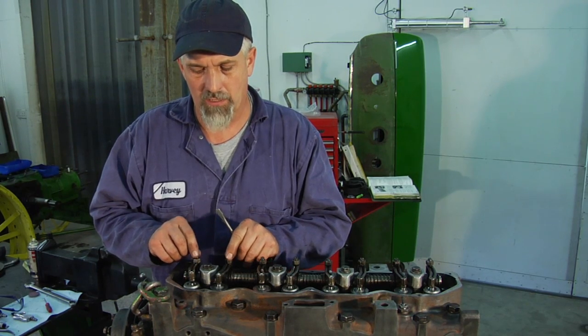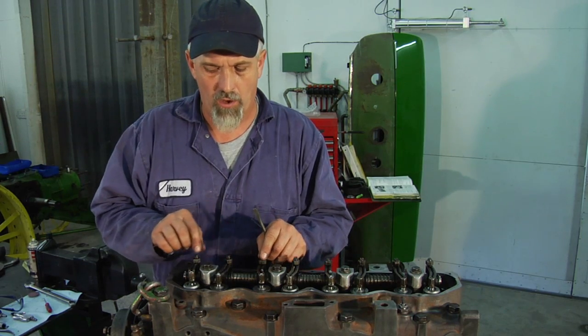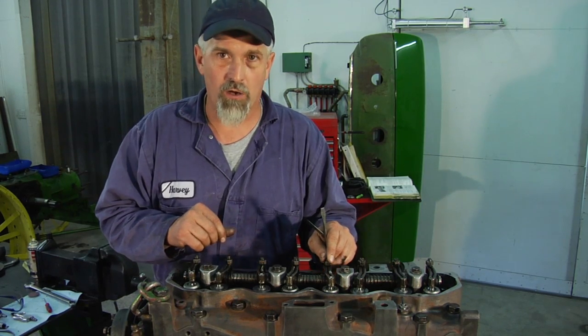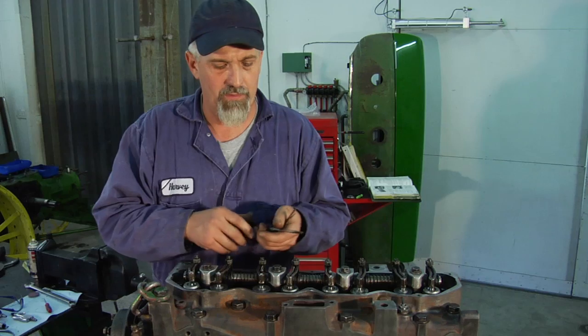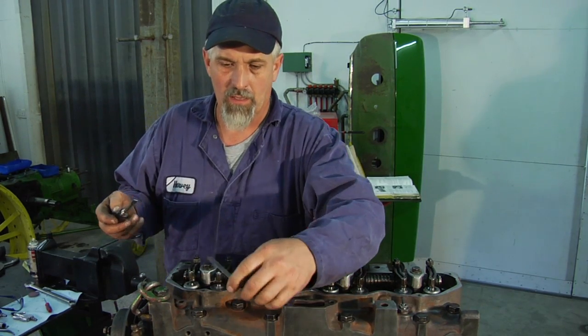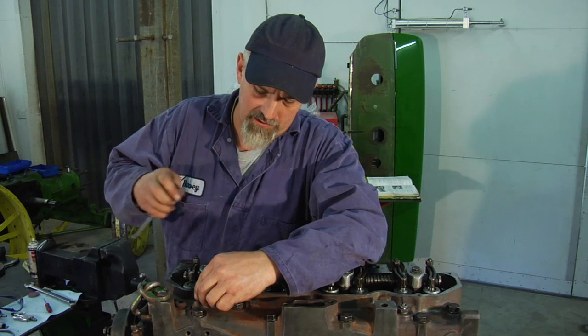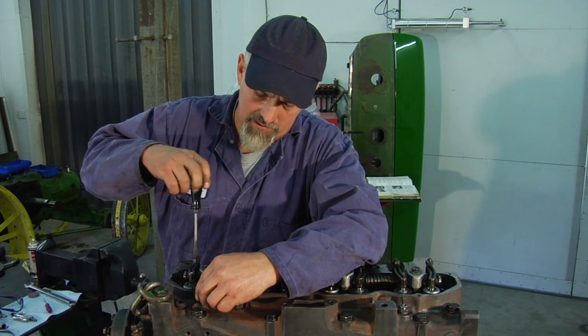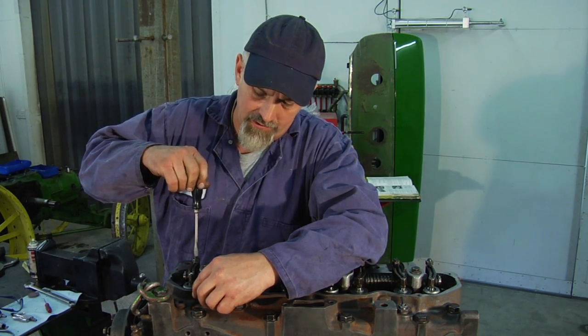We'll be able to adjust exhaust and intake on number one, intake on number two, and exhaust on number three. Our valve clearance is 18 thousandths for both the intake and exhaust on this engine.